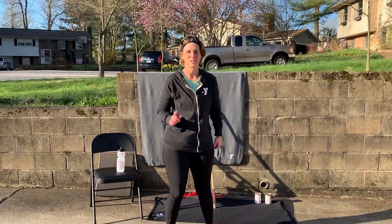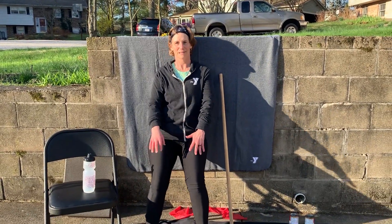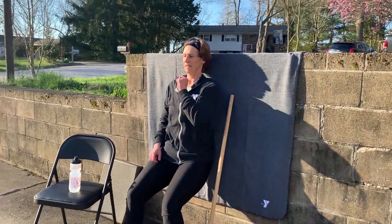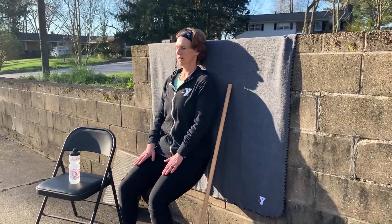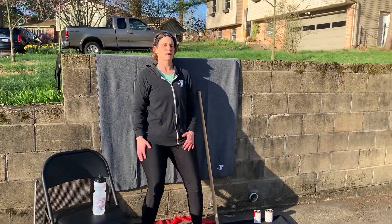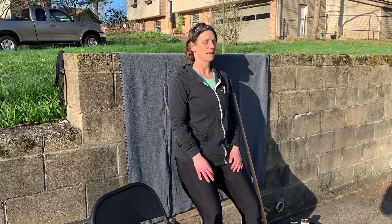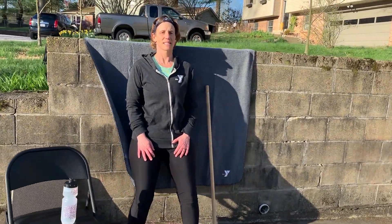Exercise number two is a wall sit. You're going to go against the wall, bring your legs out in front of you. Engage the core. Chin tucked, shoulders against the wall, lower back against the wall. Go down as long as you can keep everything on the wall and it doesn't bother your knees. If it bothers your knees, come up on the wall. We're going to count to 10: 1, 2, 3, 4, 5, 6, 7, 8, 9, 10.